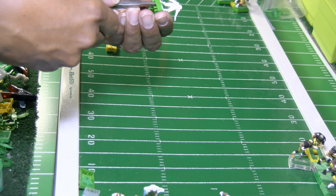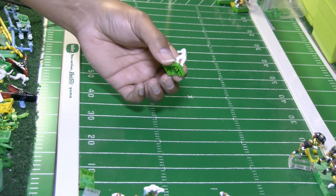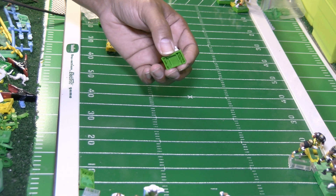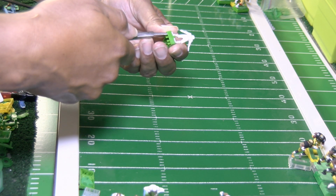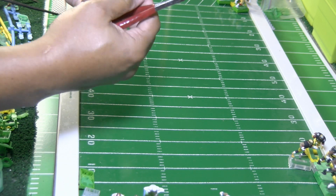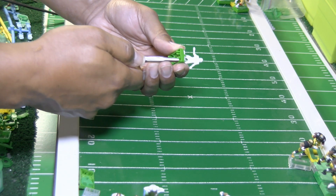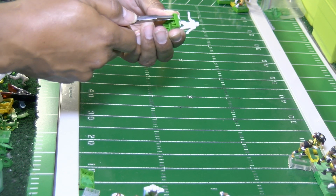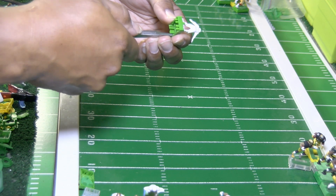We'll flatten our prongs using these thin duckbill pliers — use them to smash on both sides of the prong. Like I've said in previous videos, think of prongs like your teeth: you have the back side of the prong on the tongue side, and the front side where your lips are. You want to flatten both sides of those prongs using your duckbill pliers to reduce the surface area of the prong tips and reduce the drag.